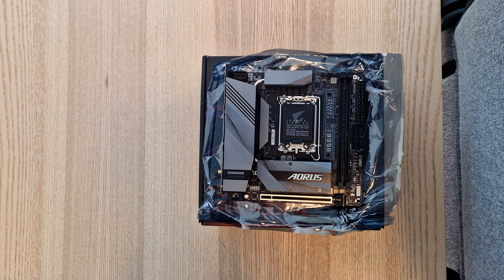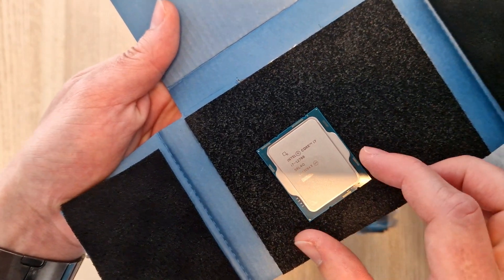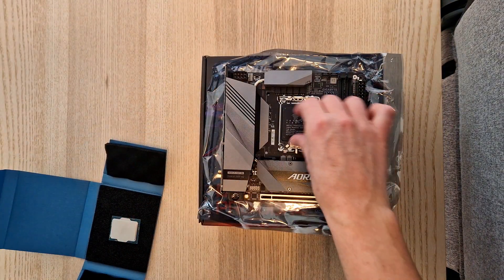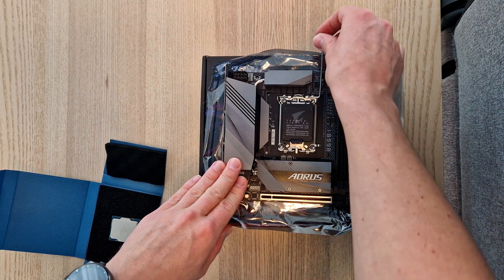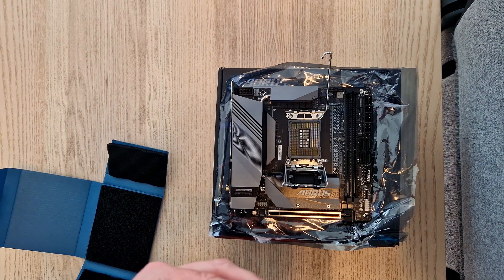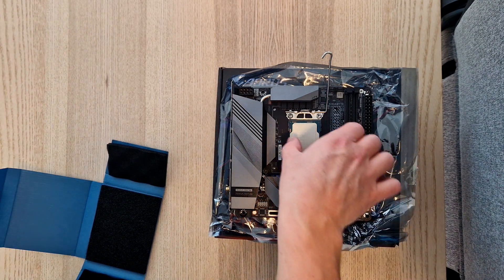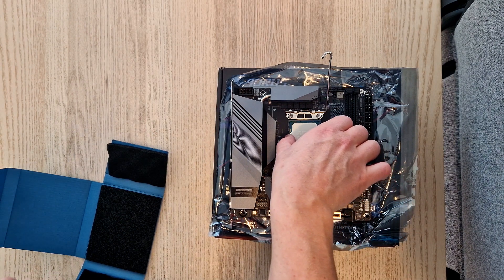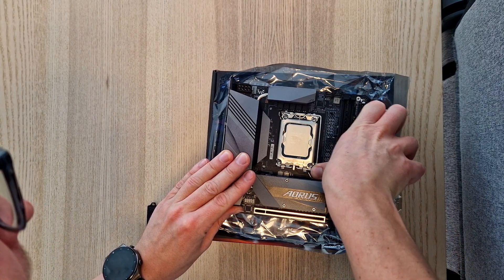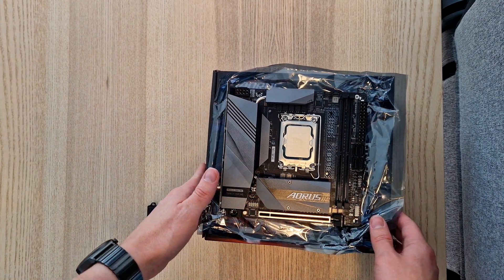Now let's install the CPU first. In here I have an Intel Core i7-12700. Let's open up the socket and install the CPU. I remove this cover, and now the CPU is securely in place.